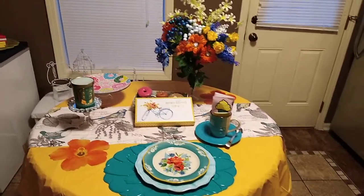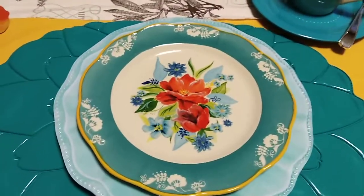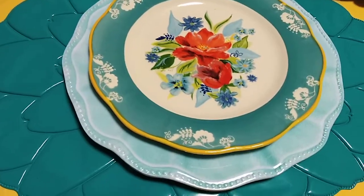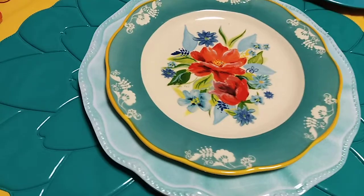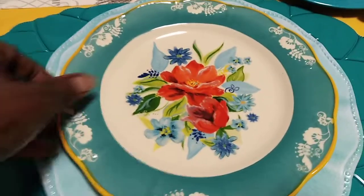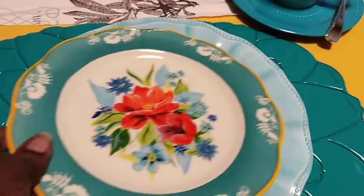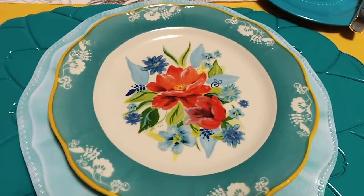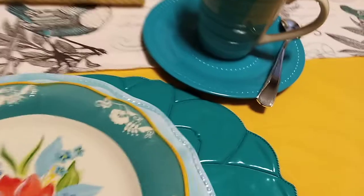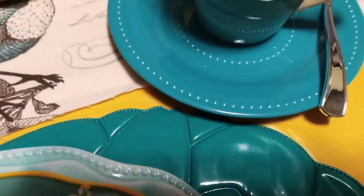Let me come in a little closer. I'll be taking some things off and adding some things on, so I left this setting the way it was with the mat and my plate that I got from Dollar General. I'll show you that whole plate — that came from Dollar General, and this one came from Walmart.